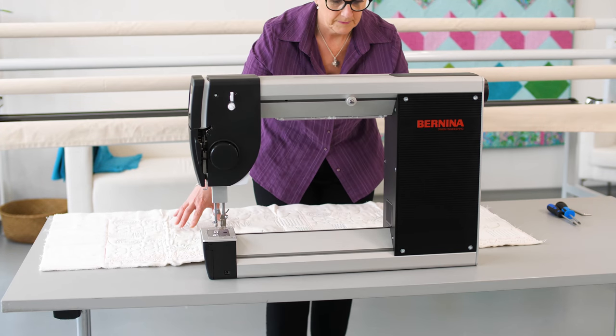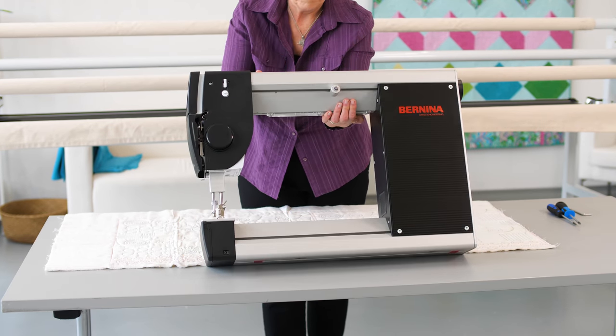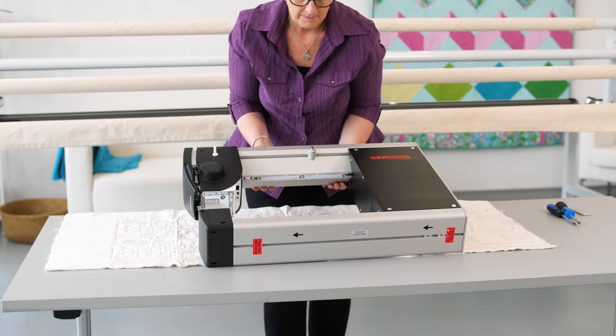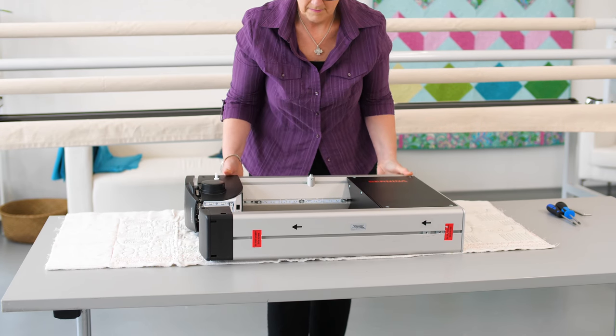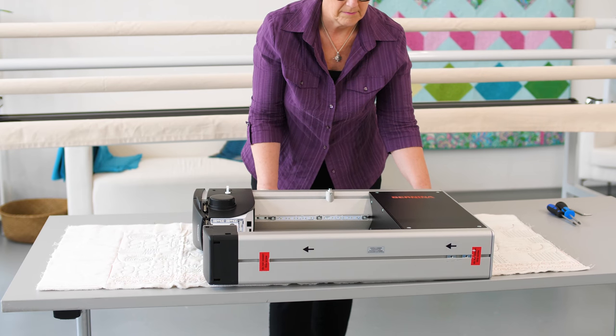The machine is not very stable without the top carriers, so it is best to lay it on its side on a smooth surface — for which I'm going to use one of my quilt samples. Slide the machine to the edge of the table for easier access later.